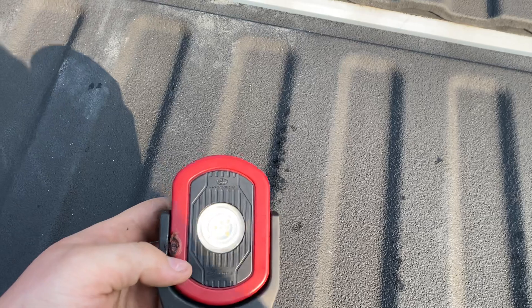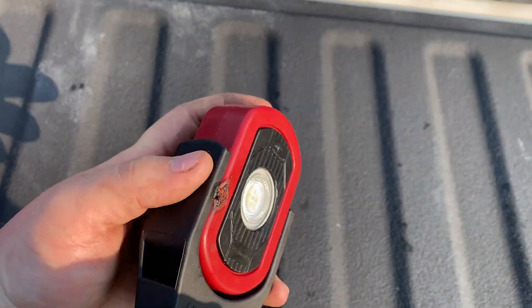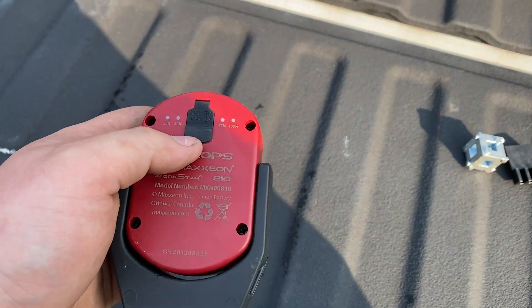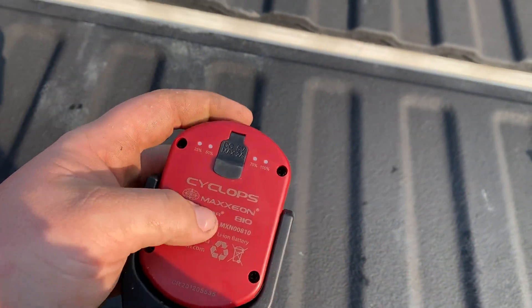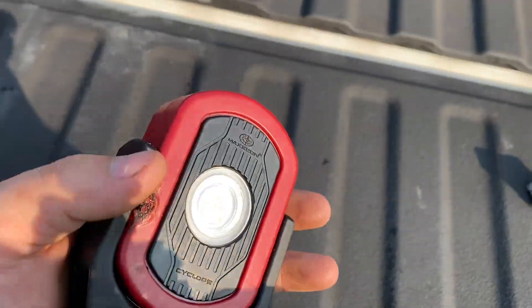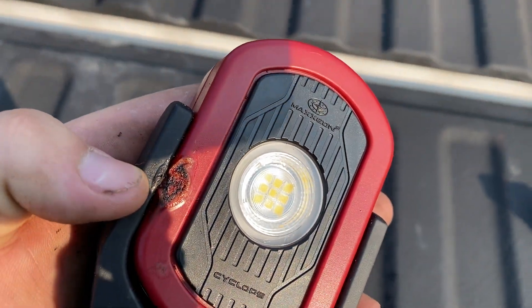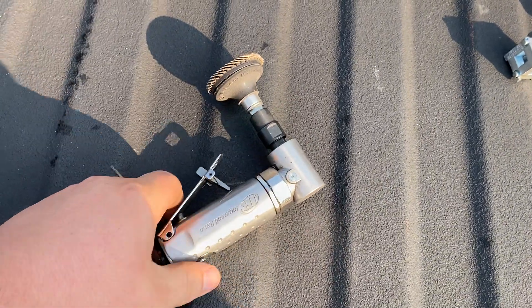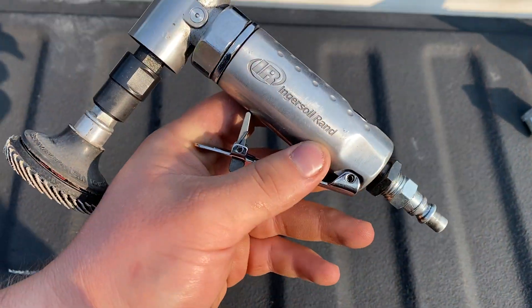Next up, got another Maxian light — still one of my favorite lights, especially for the price at around $30 to $35. Really good batteries on them. I used it this morning on a little welding project and got a little bit of spatter on it, but it's still good.